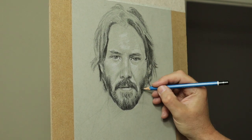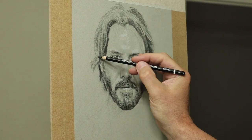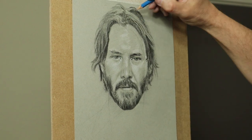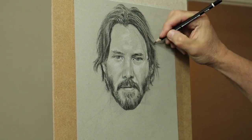With the hair you start light and build it up layer after layer, getting darker and darker. Don't worry too much if the hair doesn't fall exactly as in the reference image — it's just an idea. It will only stress you out if you try to draw every hair.